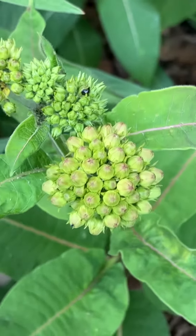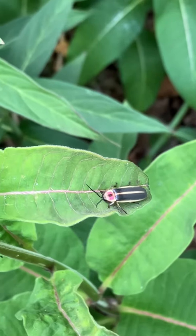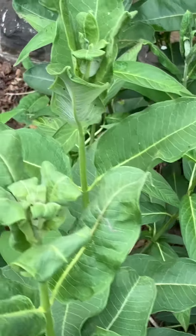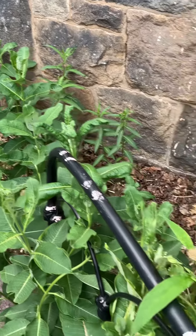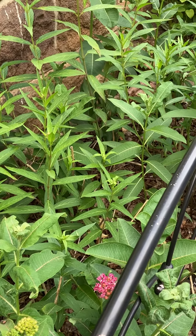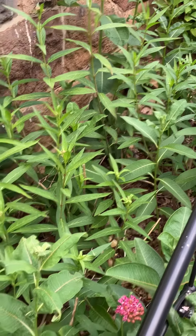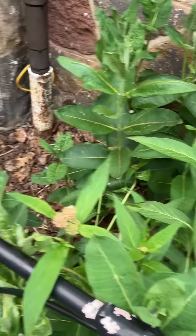On this purple milkweed we have a firefly that's been hanging out here for days. For those of you that do not know, milkweed is the host plant for our monarch butterfly as well as other insects. What that means is that the monarch butterflies will sense that this plant is here and the females will lay their eggs here.